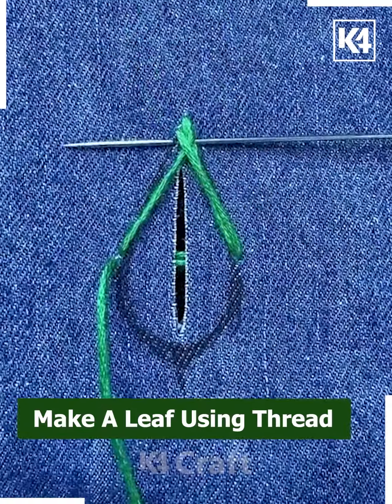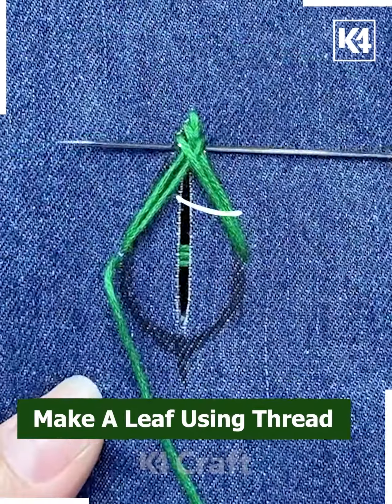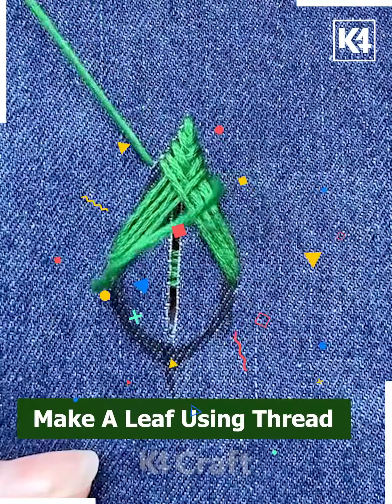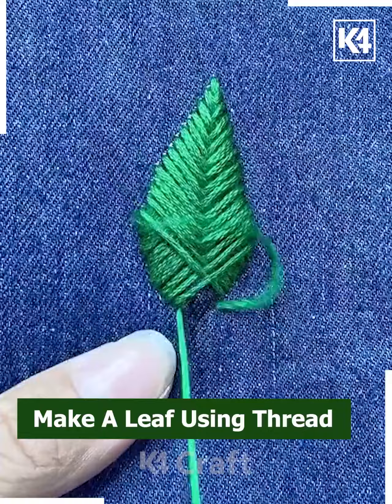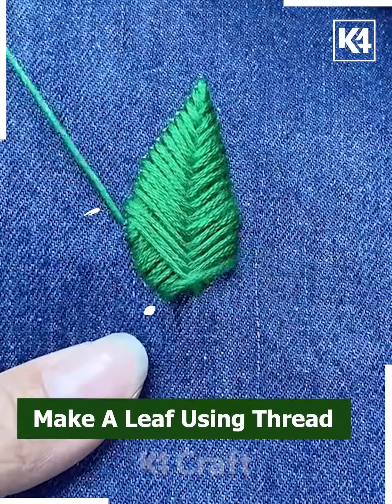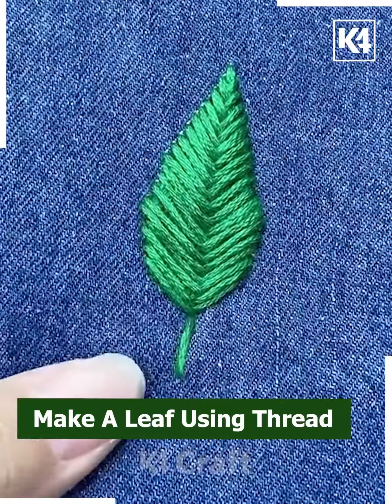Begin to make stitches that look like a downward-facing V. Add these in layers, and as you progress it will naturally cover up the hole. Do this until you reach the bottom, and if you want you may also add another stem at the base to make it look like a leaf. This will be the final look.